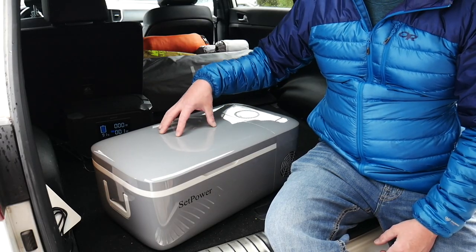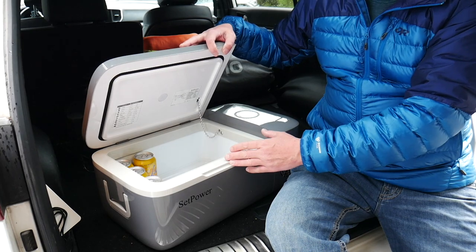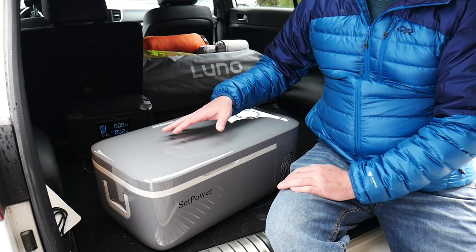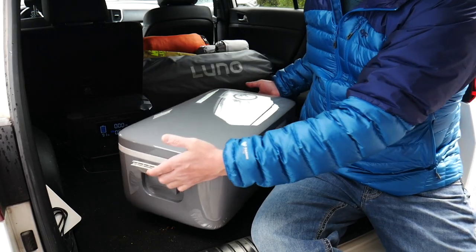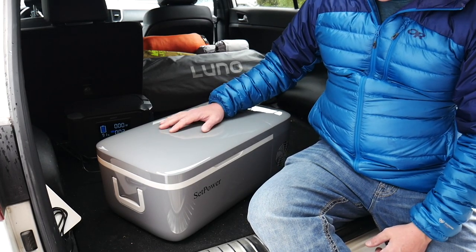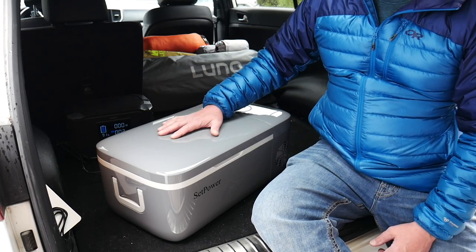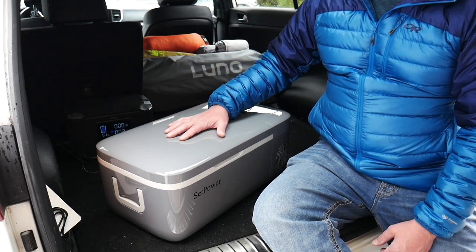This is Setpower's FC12 fridge freezer. Now it's not dual zone like the one I previously showed — it is a single zone but it can be set up as a fridge or a freezer. It's got temperature controls that go up to 50 degrees and down to zero degrees. You can see it is quite a bit smaller, there are grab handles on the side, it's quite a bit lighter, and it's going to work perfect for solo camping, living out of the car for an extended period of time, or car camping.